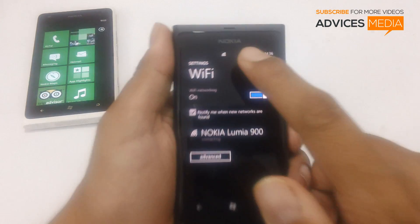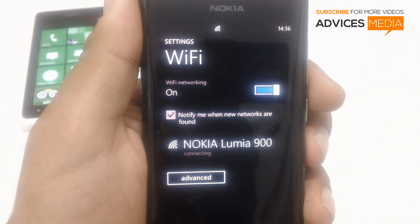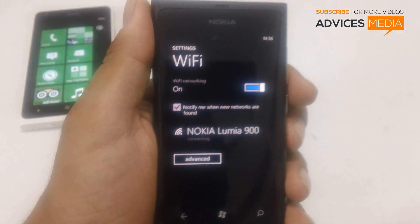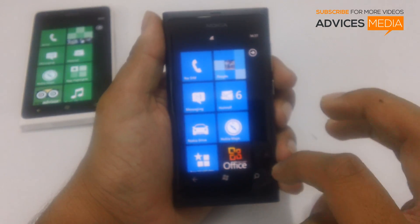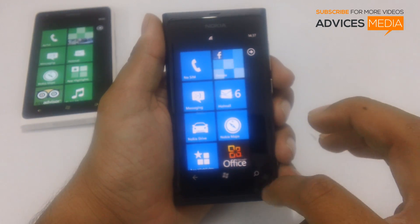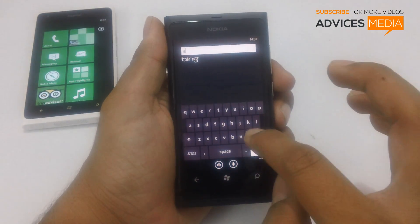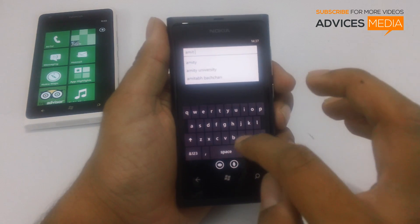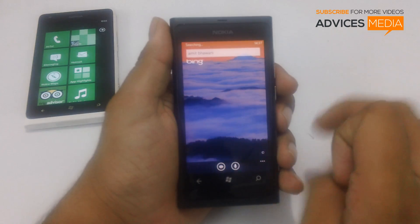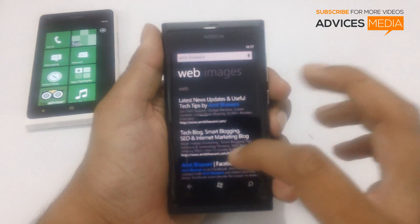Here as you can see the open connection is Nokia Lumia 900. Tap on that and it will start connecting, which is shown here. Once the connection is established, you would see that the tower would be shown there and then we can start searching the web. As you can see we are connected to the internet connection through the Lumia 900.